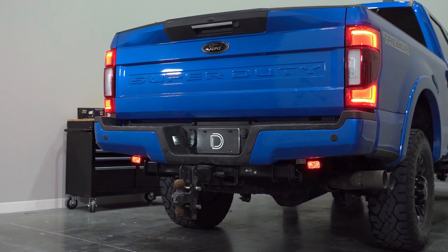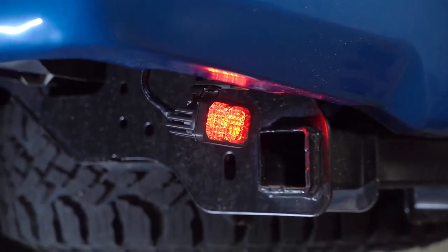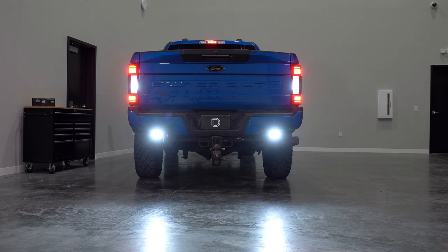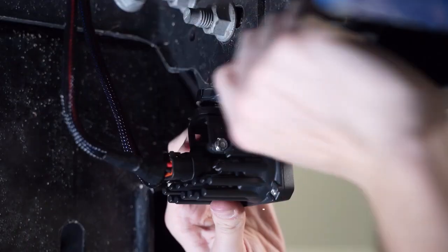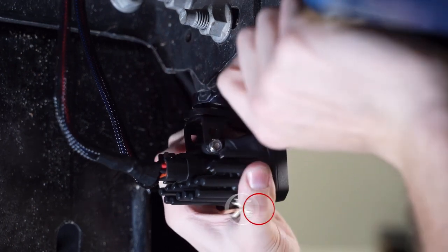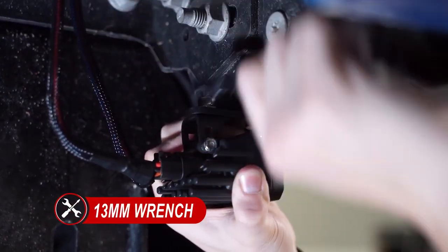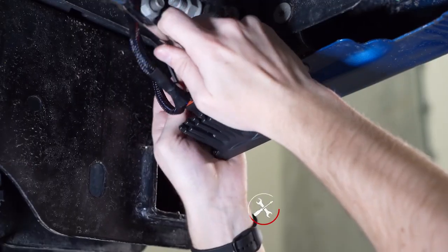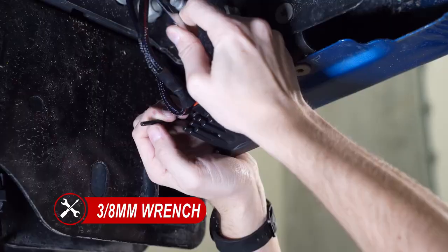Once that's done, it's time to test for functionality. Now we can make our final aiming adjustments. We can move the pod left to right and tighten the bolt on top using a 13mm wrench. Then we can adjust up and down and secure our hardware using a 3/8 wrench and a 5/32 Allen.